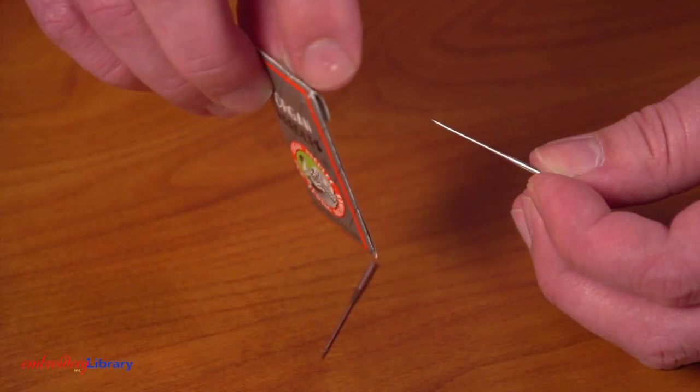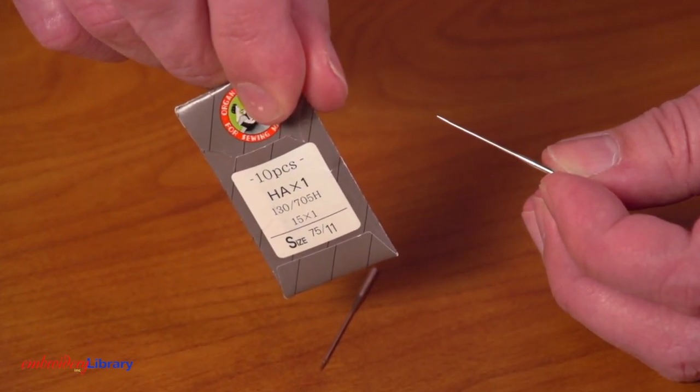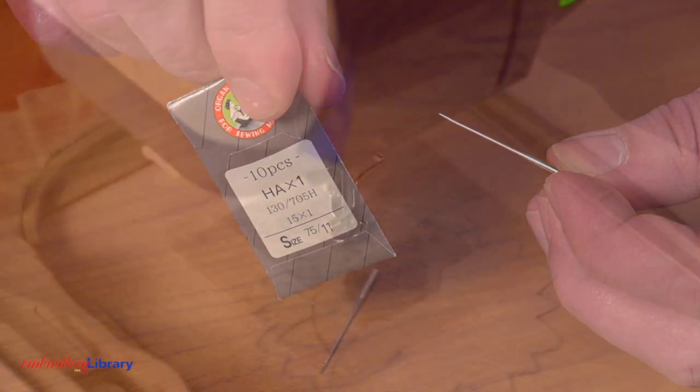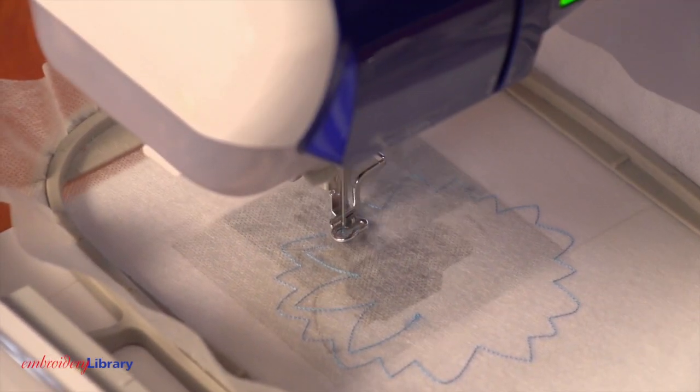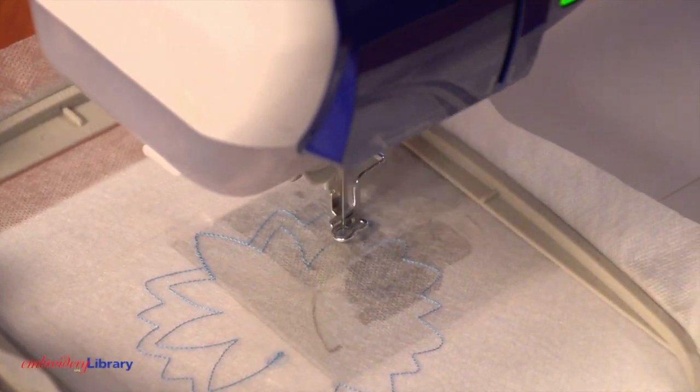I'm using a size 7511 sharp sewing needle instead of an embroidery needle. Sharp sewing needles have a smaller, finer point and will leave the smallest perforations in the stabilizer. This helps the stabilizer to remain intact while embroidering.